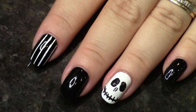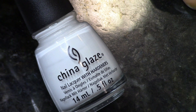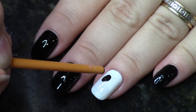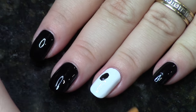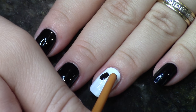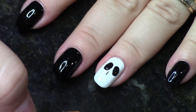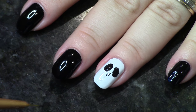Next we're going to do a skeleton face, kind of like a Jack Skellington look. I'm using black and white for this design. The nails are either going to be white for the skeleton nail or painted black for all the rest. I'm taking the end of my brush and creating these hollowed-out oval shapes for the eye sockets — not the eyeballs. You can use a dotting tool, but I wanted to show how you can accomplish it with just your brush.